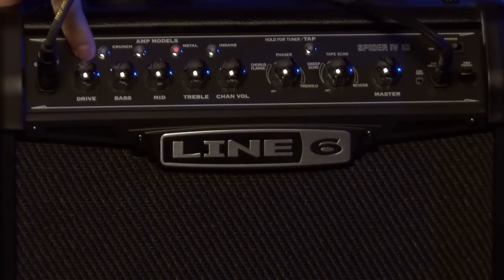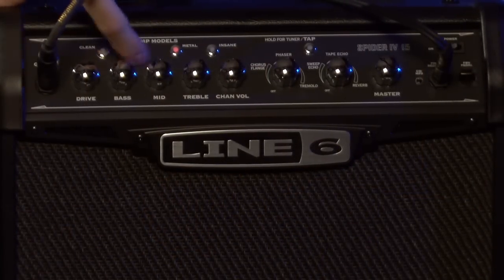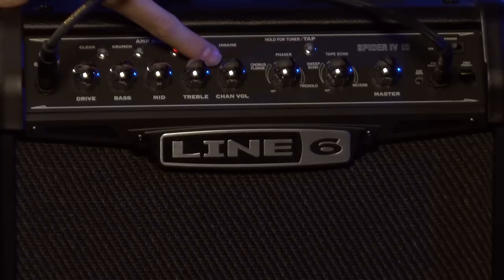You can see that, just like most other amps out there, you have your drive — your amount of gain — you have bass, mid, and treble, and your channel volume too.